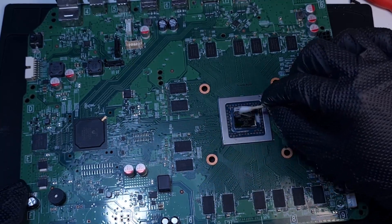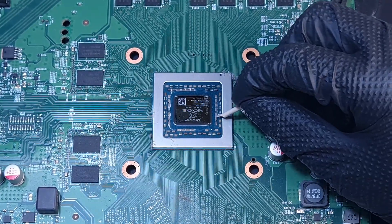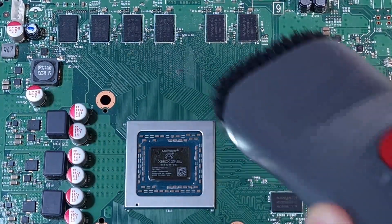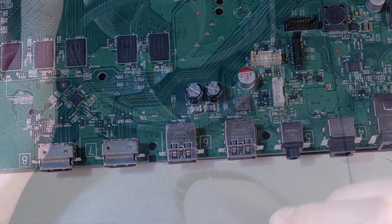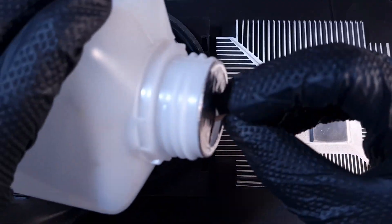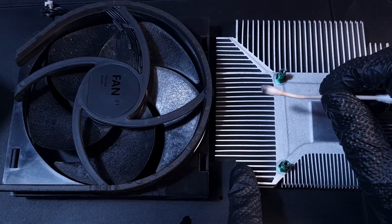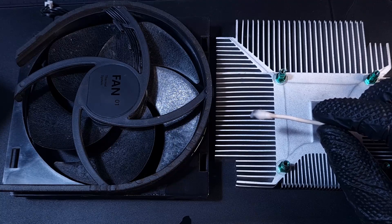And IPA. The q-tip gets black, but that's just because the heatsink is made of aluminium. If you take a piece of aluminium and rub it to, I don't know, for example wood, it will also leave these black stains. So that's not a problem.